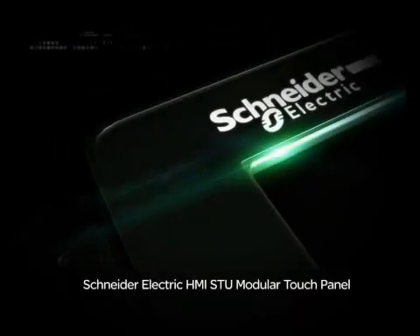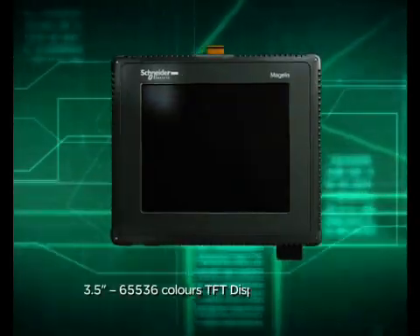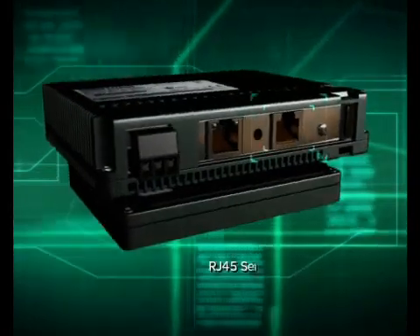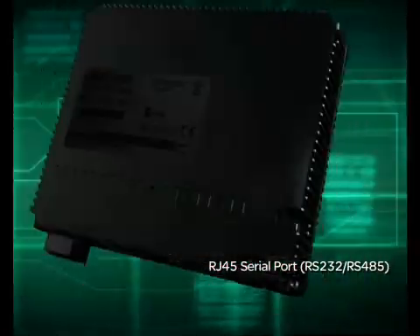The Schneider Electric HMI STU Modular Touch Panel features a 3.5-inch 65,536 colors TFT display, an embedded 100BASE-TX Ethernet and one RJ45 serial port, with RS232/RS485 support for PLC communications.